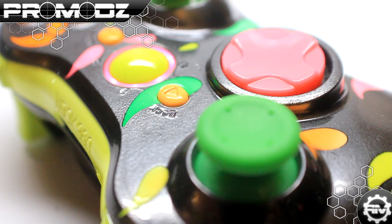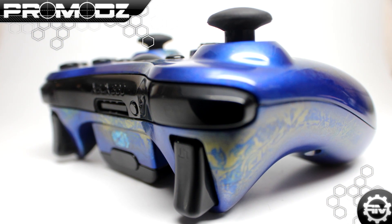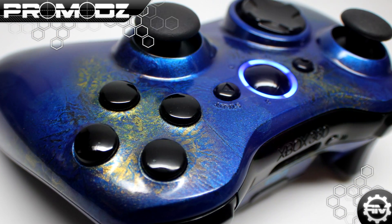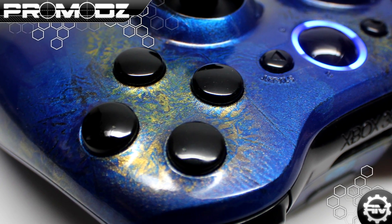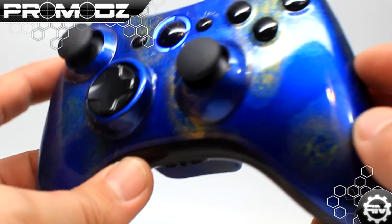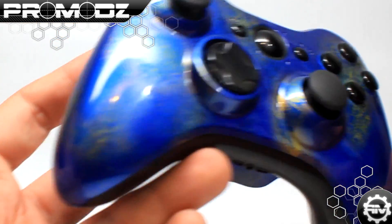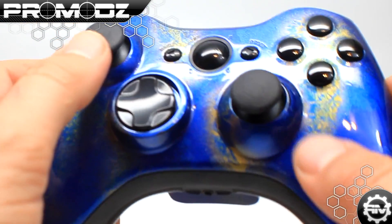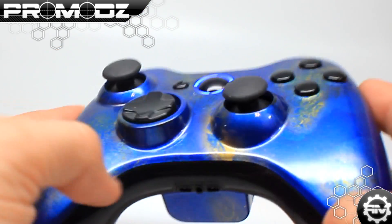Another one from the Call of Duty series is the Zombie Camo. If you play zombies, you know what's up — when you pack-a-punch your gun you get this wicked pearlescent, metallic-looking camo. We wanted to try that on a controller. As you can tell, it has blue LEDs to match the rest of the controller, a very high pearlescence throughout with gold and purple that gives it that zombie camo look. It also has black trim, black bumpers, and PS3 analog sticks.